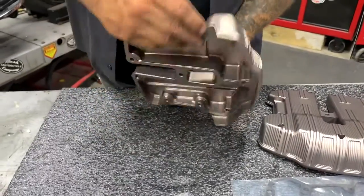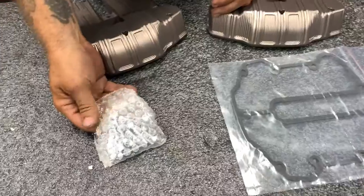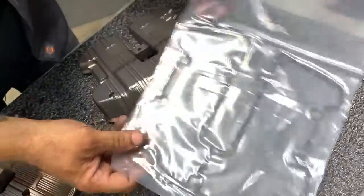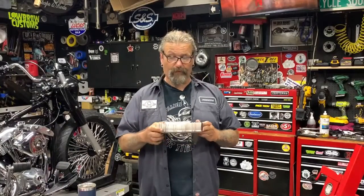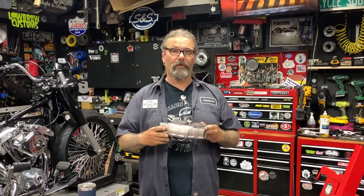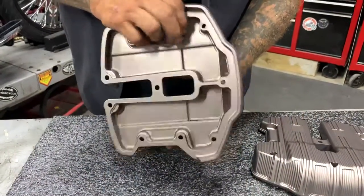Fits your 2017 and up M8 motor. Comes complete with the hardware you need — gaskets are included in the box. These are a direct replacement for your OEM top rocker box covers, so pretty much just unbolt your old ones, put the new gaskets on, put these in their place, and you're good to go.